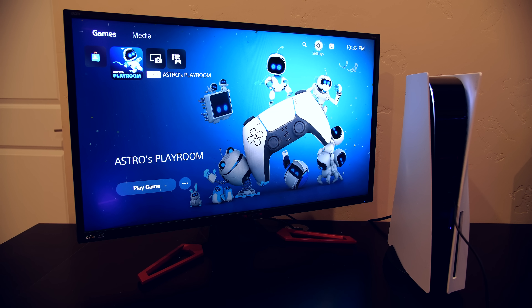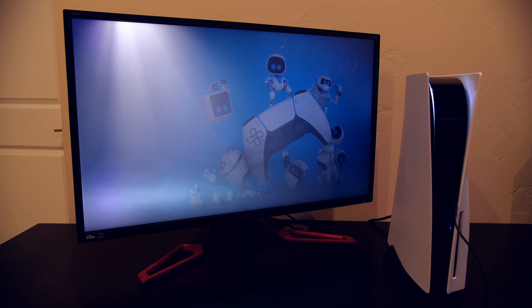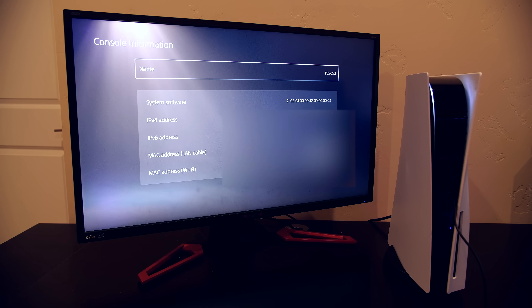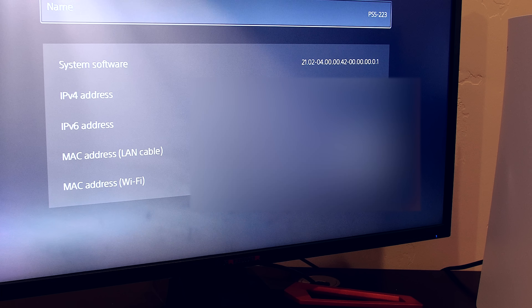The PS5 is all set up. Let's go ahead and jump in and see what version of the firmware we're on. If we go into System — I think it's Console Information — you can see there that it's running 4.00, so we are in good shape.